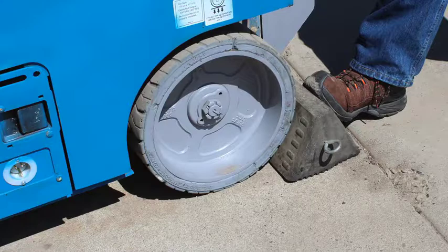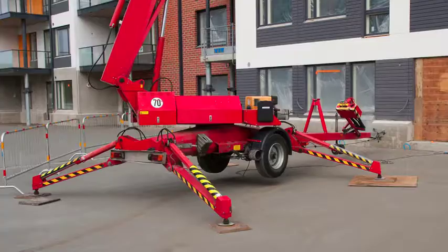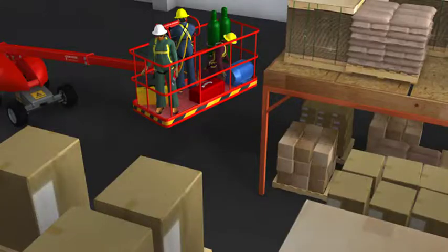Set the brakes and use wheel chocks when on an incline. Use outriggers if provided. Do not exceed the load limits of the equipment — allow for the combined weight of the worker, tools, and materials. Until next time, stay positive and stay safe.